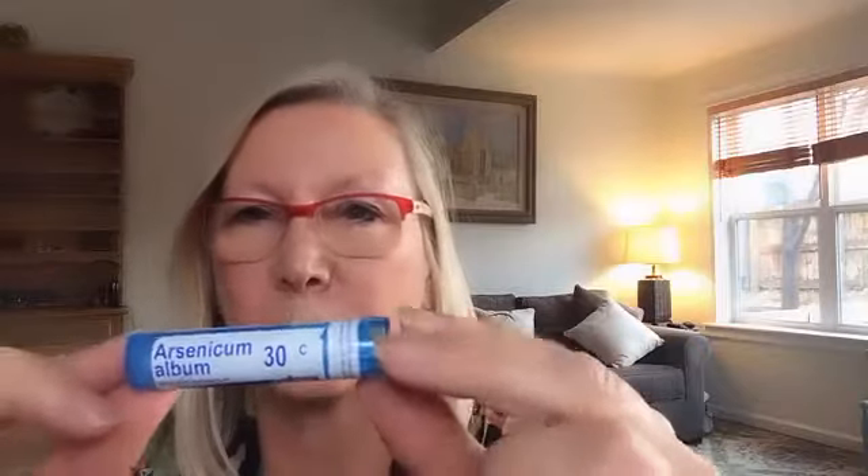The dilutions go 2 times, 6 times, 12 times, 30 times, 200 times, a thousand times, and so on. The Arsenicum Album you want to get — available in most health food stores that carry homeopathic remedies in the little blue tubes — is called Arsenicum Album 30c potency, meaning it has been diluted in 99 drops of water 30 times. So a 30c is made from a 29c, which is made from a 28c, and so on.